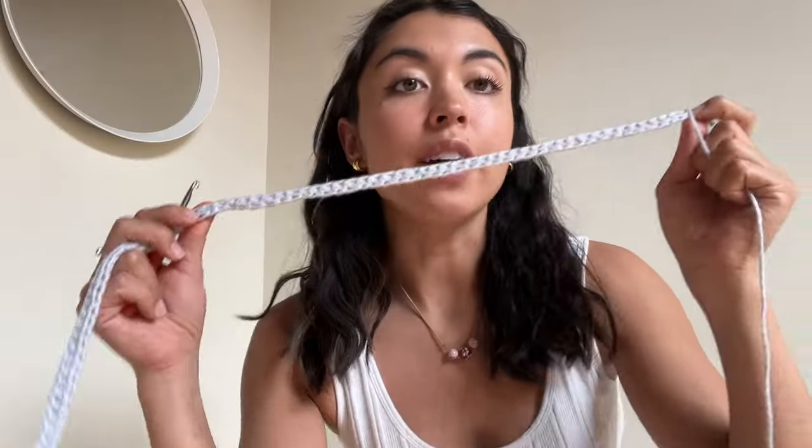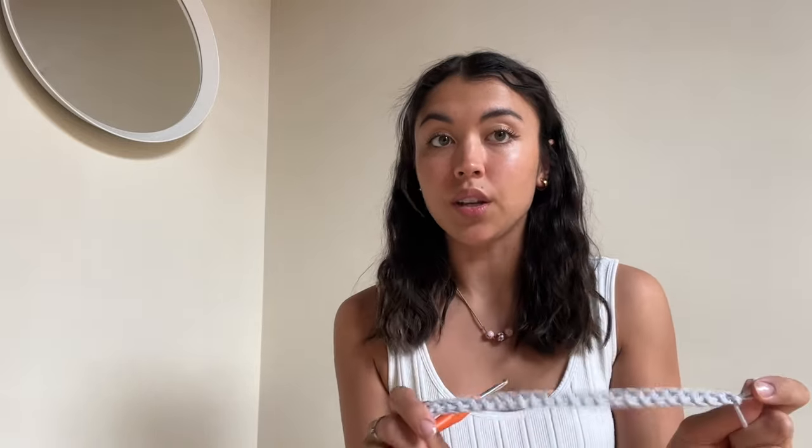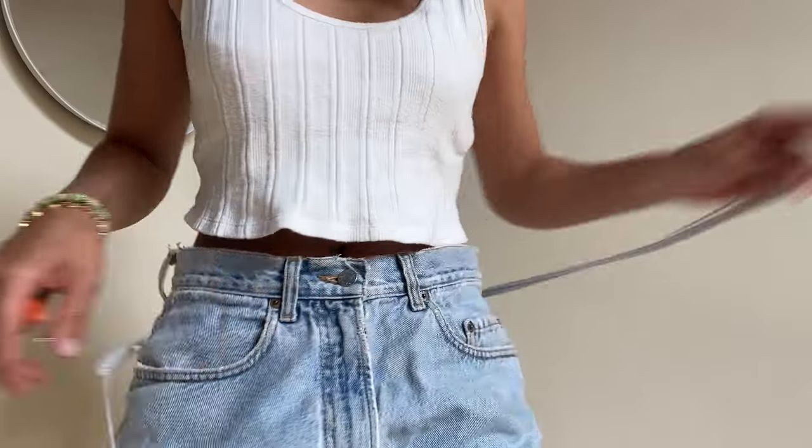I finished my foundation chain — this will count as our first half double crochet row. I chained 88 stitches. Pause what you're doing right now, count your stitches, and make sure that it's a multiple of eight. That will make more sense once we start doing our shells. If you're not at a multiple of eight, chain up to a multiple of eight rather than take some stitches out, because the drawstring will make it more adjustable — you'd rather have it be too big than too small.